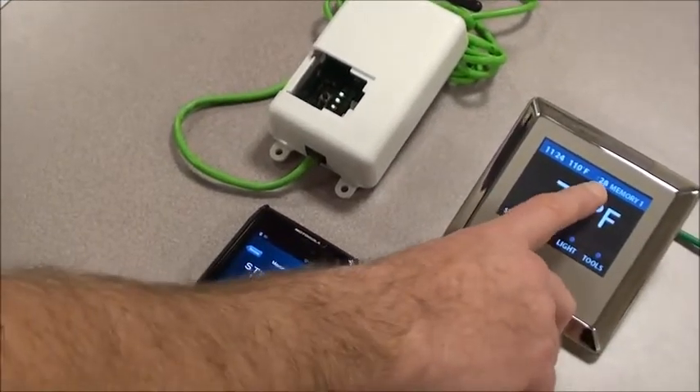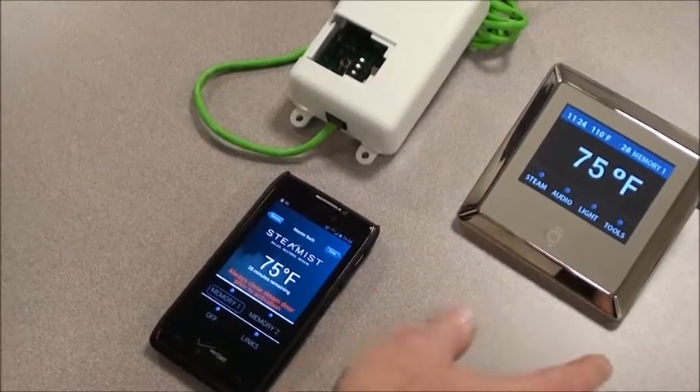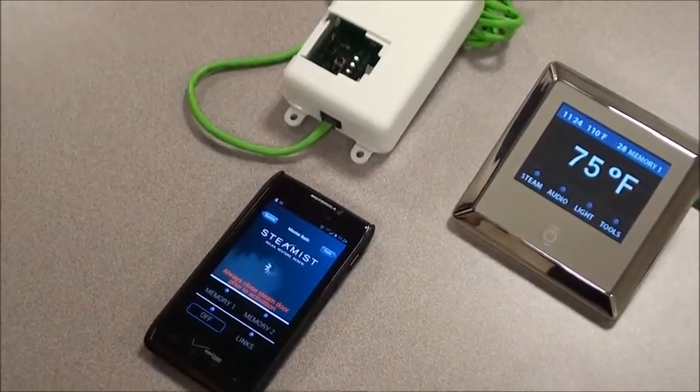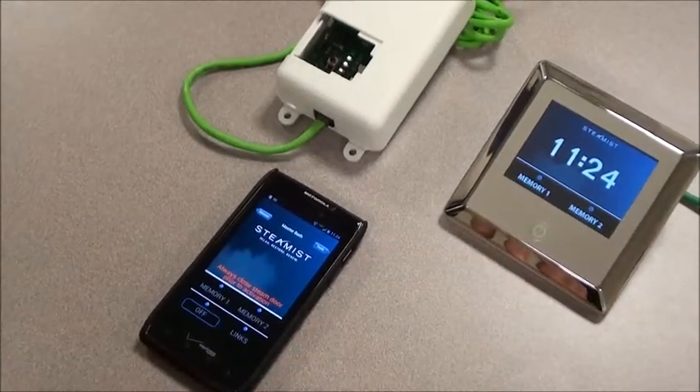In this instance, we had a 28-minute start time. And that's really it. If we wanted to shut it off, we go back to the app and shut it off. The screen goes back to off. This completes this exercise.